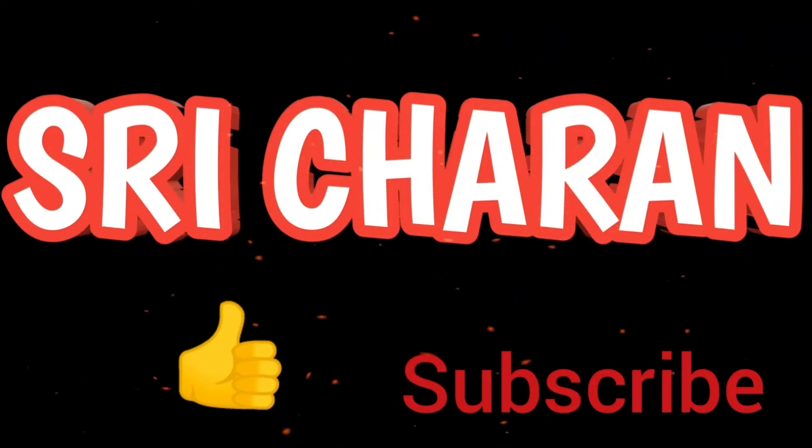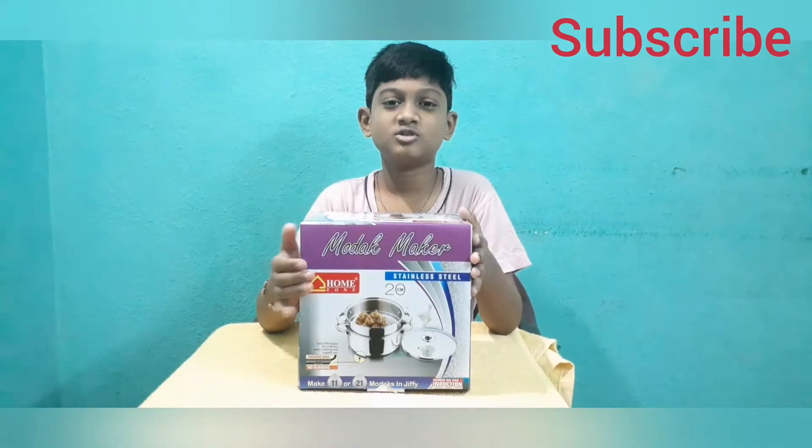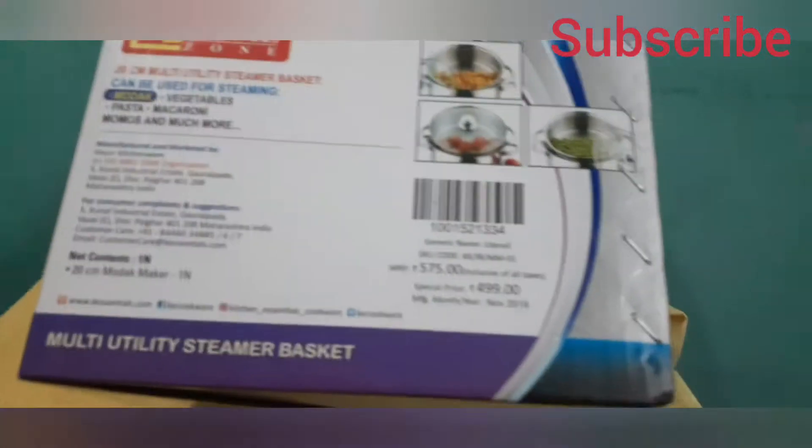Welcome to my channel! Hi friends, welcome back. This is your switcher, and today we are going to unbox a momos maker — this is a home John Warry stainless steel momos maker, with an MRP of 750 rupees.